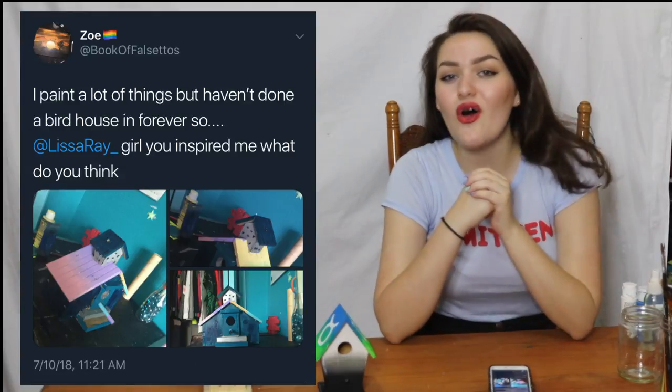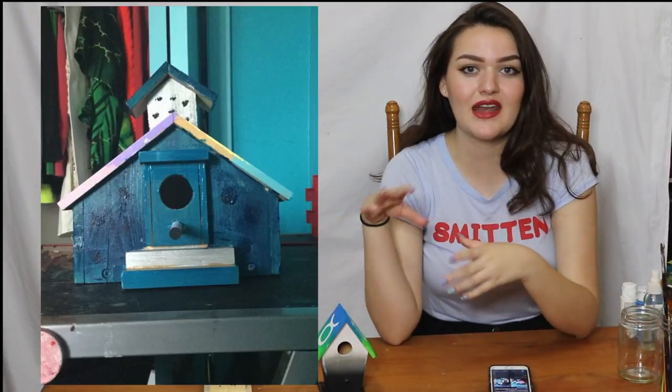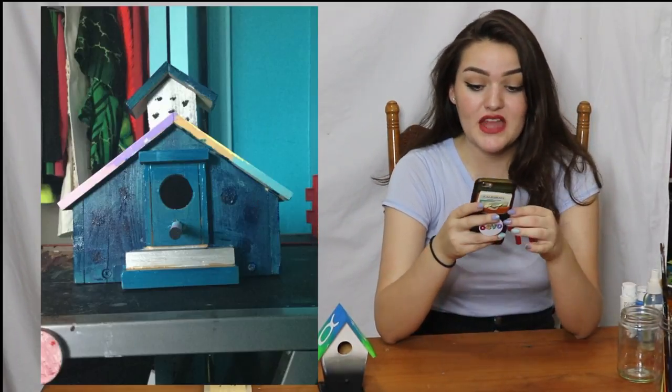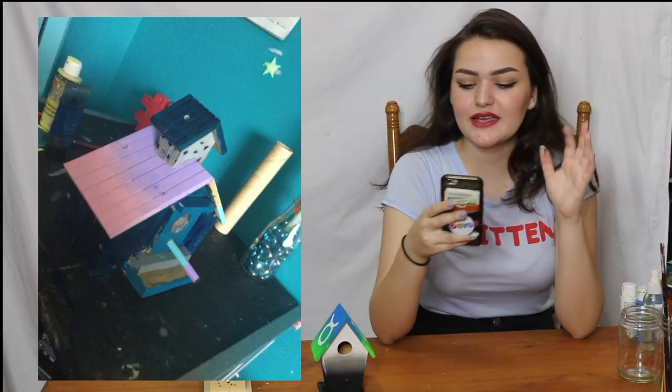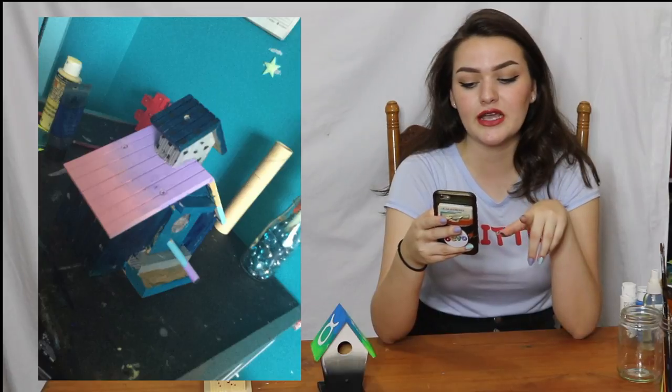Nami, I don't think you ever sent me the finished product, so I would love to see it. Zoe also sent me this birdhouse which isn't one of the tiny ones from a craft store — this is a legit birdhouse meant for big birds. She has a multi-color gradient roof. I love the pink and purple side, I think that's so pretty. Also, it matches your wall. Stick this outside in a tree for some birds because they will love this. And if they don't move in, I'll move in.